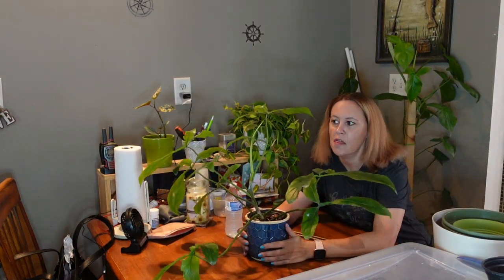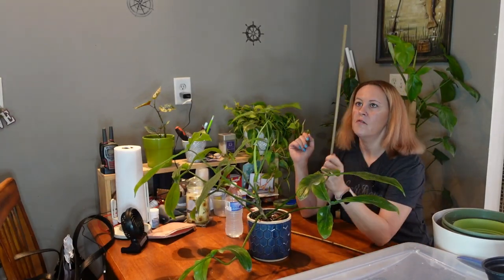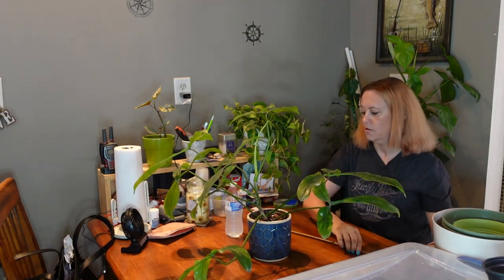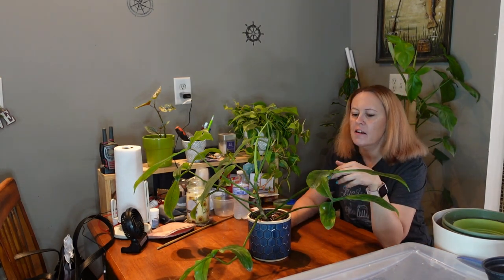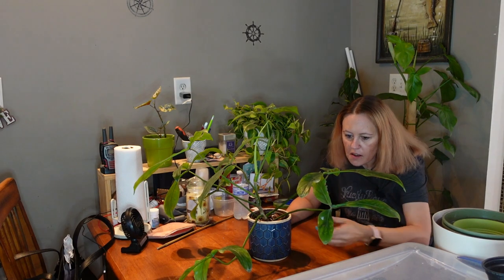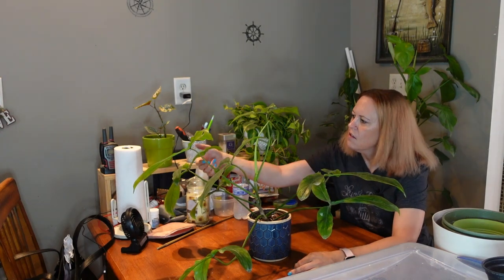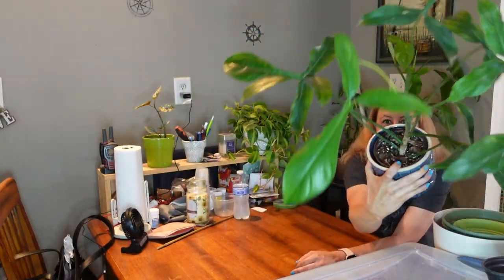I'm going to start with the Philodendron 69686. I've got a flimsy little bamboo pole that I'm going to put it on, and we're going to hope that it'll at least do until the end of summer — so another month or two. This is the one I treated in a video because it had mealybugs. Mealybugs usually don't pick on my philodendron, but it did have them. Looks pretty good now, got some sunburn here and there, but overall we're not doing that bad.